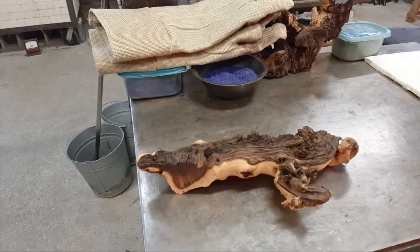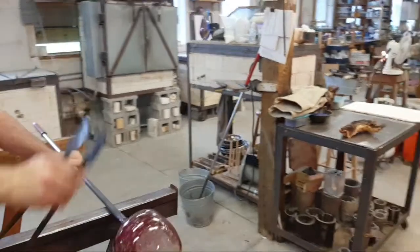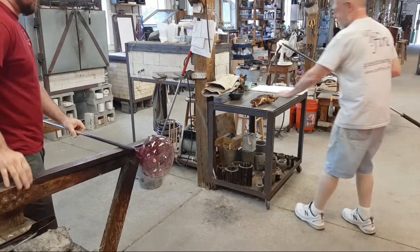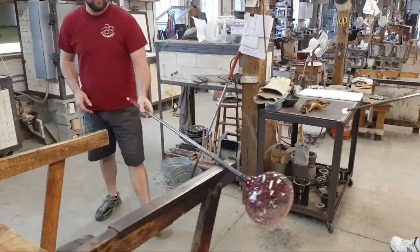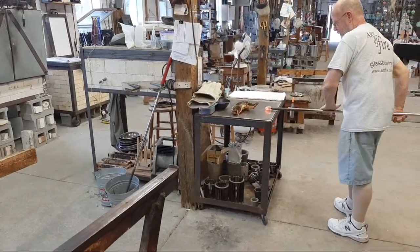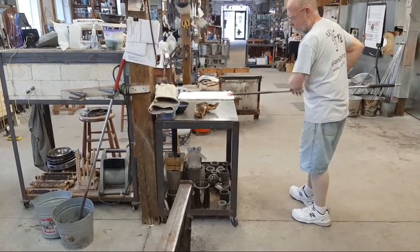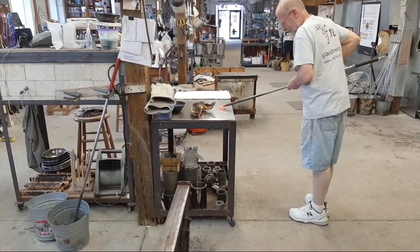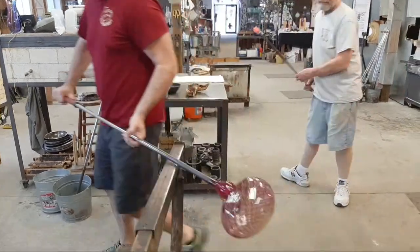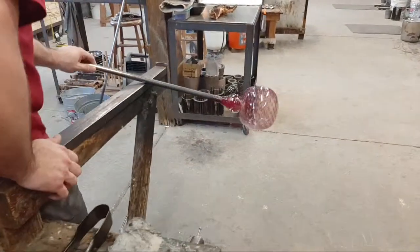That oval shape will press very beautifully down onto the Mopani wood. For those woodworkers interested, we buy it at a pet supply store — people use it in their aquariums and it goes quite well with glass. Foster is rolling an iron with a small amount of glass on the marver — the metal table used to shape glass. It steals a lot of heat from the glass but is good for shaping and quick cooling. He'll bring it over and present it to Josh who places it in the center of the bottom.